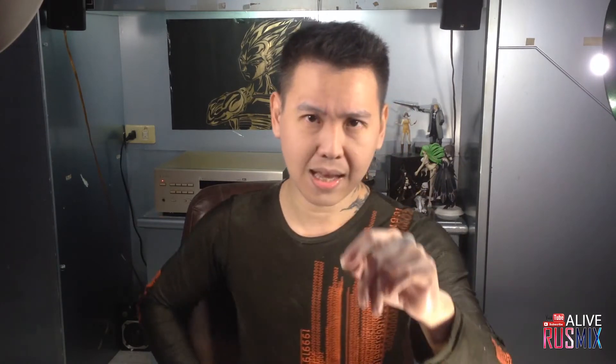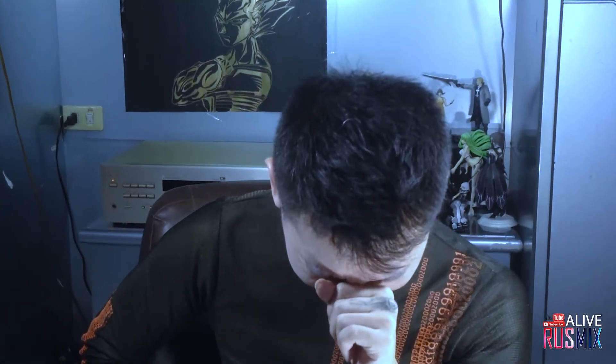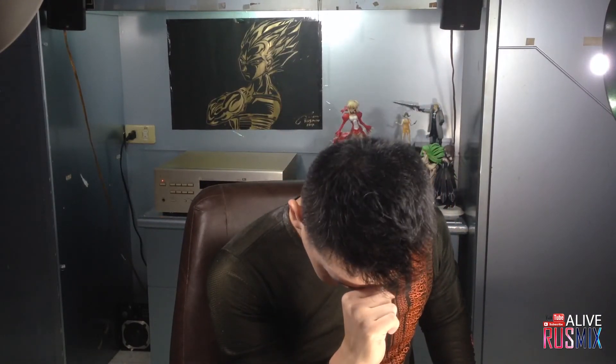Thanks for all the support — I love you guys. But you don't love me! Why don't you love me? Thank you for watching. See you tomorrow.